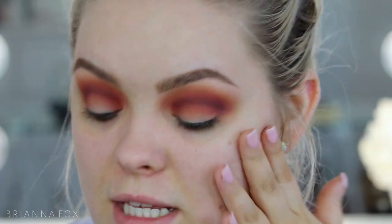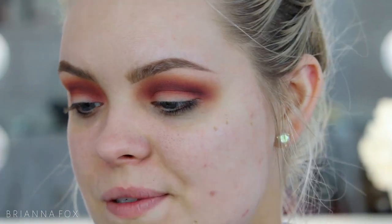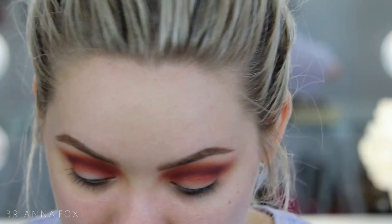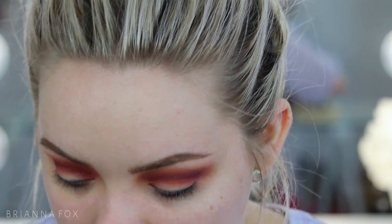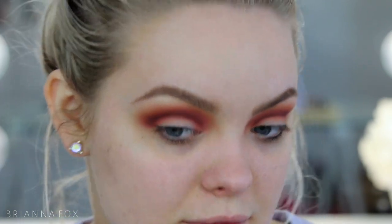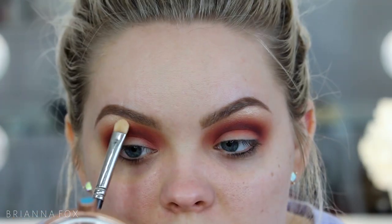To highlight my brow bone, I'm going in with the highlighter I plan on using on my face. It's brand new — I got it in my BoxyCharm and was really excited. It's the Ofra Cosmetics Rodeo Drive highlighter, which is really popular and I've never purchased it before. I'm taking a flat brush and popping it on my brow bone. Oh my goodness — that is just glorious!